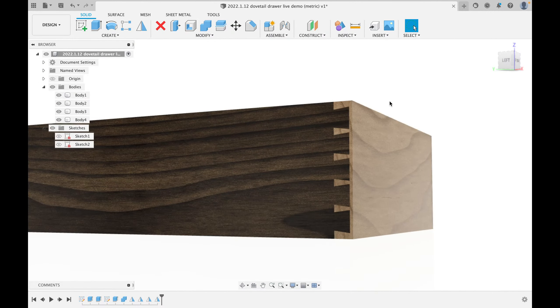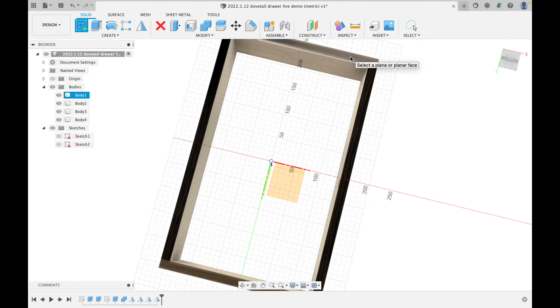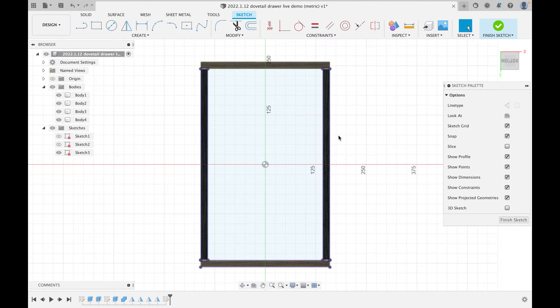Zooming in, we can see our tails and pins looking great. But we have a drawer with no bottom, so let's flip it on its back and click 'New Sketch.' I'll draw on one of the faces. To get the dimensions of the other bodies into this sketch, I'll hit P for 'Project,' click on the things I want to reference, and hit OK. Now I have the inner boundary projected.